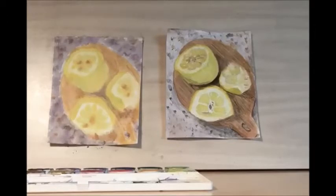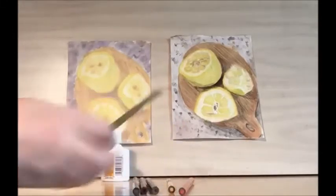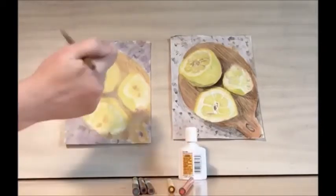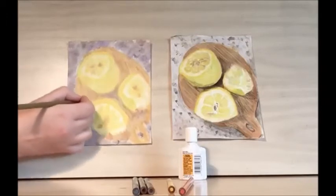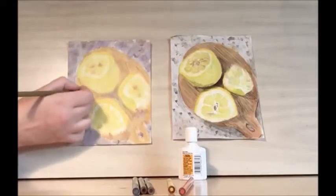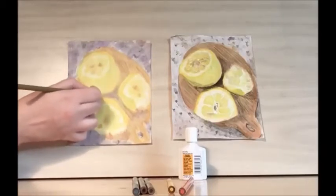Once you get to this point you're going to want to let your lemons dry — overnight is best, but an hour or two should work too. Hello and welcome back to library drawing party! Now we're going to be adding the final touches to our lemons using our colored pencils. To get started, let's use our sandy colored pencil to draw vertical lines for our cutting board. This will help emphasize that wood grain that we started working on in our watercolor phase.